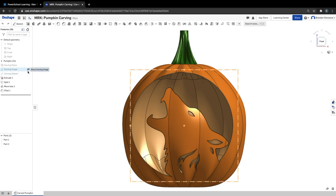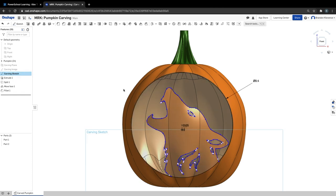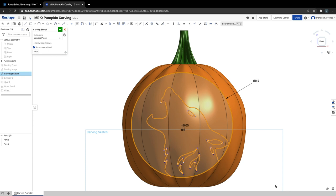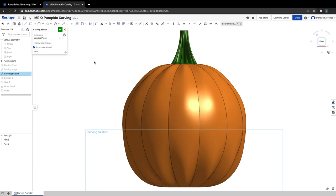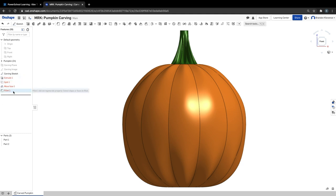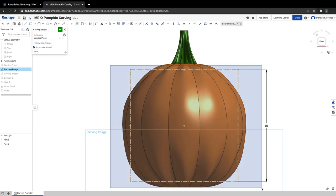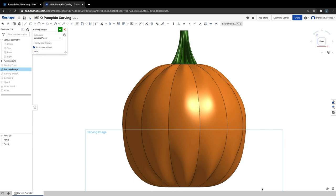I'm going to turn on carving sketch first and double click it. I'm just going to select everything and hit delete — it's gone. I'll hit check; it's going to throw red on extrude through fillet, that's fine. Now I'm going to turn on carving image and double click it. There's a blank box here — if you still have those images I deleted, you would see the lone wolf in here. We're going to use this to insert an image and trace it, inserting on carving image and then tracing it on carving sketch.